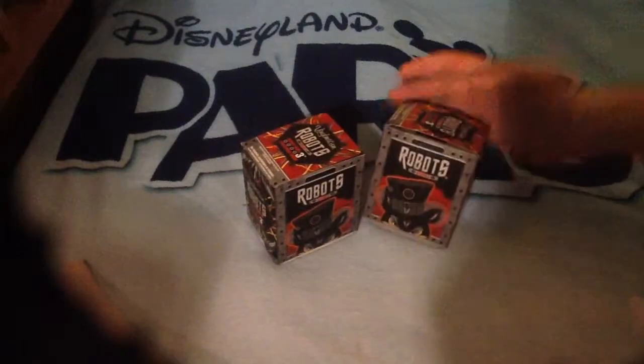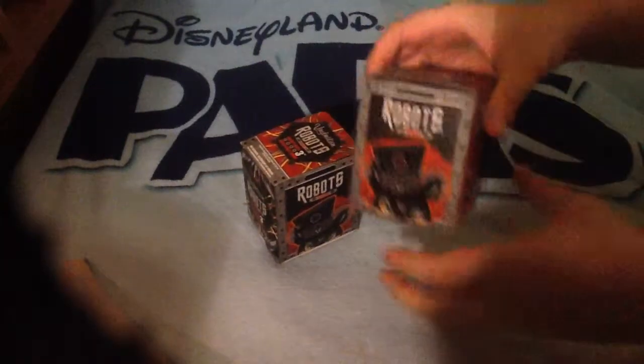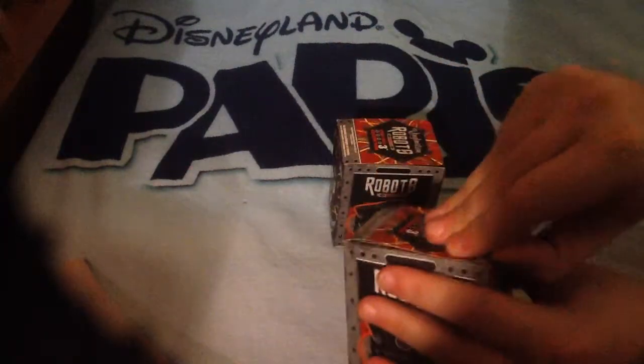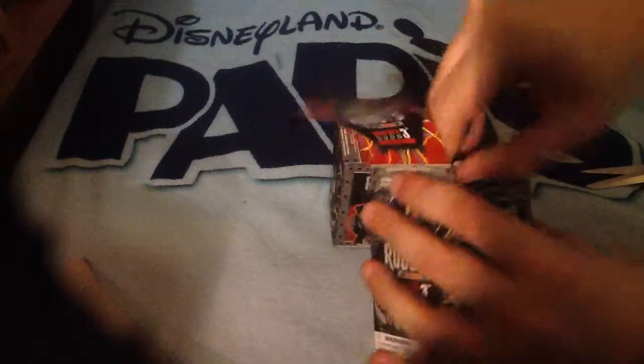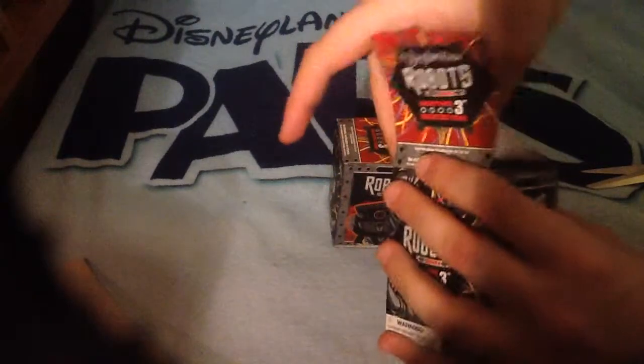So I've got two of these to open for you today, guys. I'm going to open... which one should I open first? Just liven it up a little bit there. Let me get my scissors out. Don't run with scissors — a little bit of advice there from Mad Matt himself.